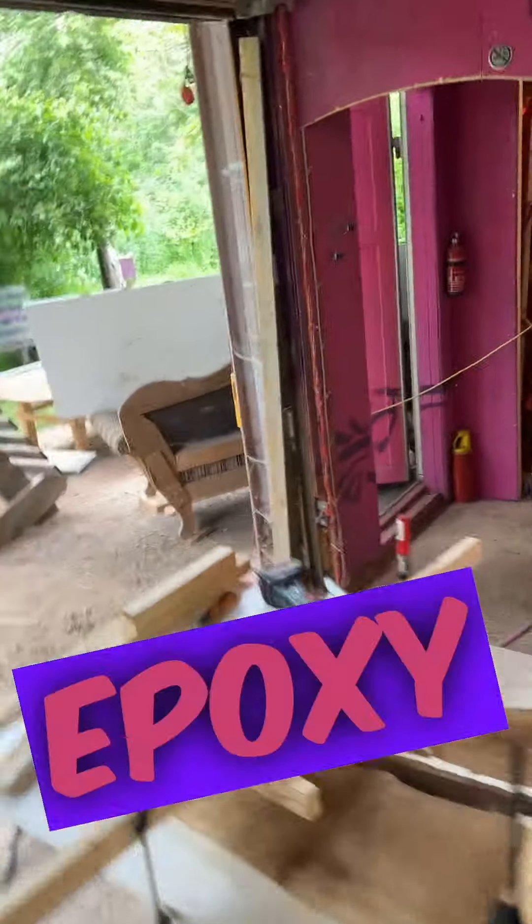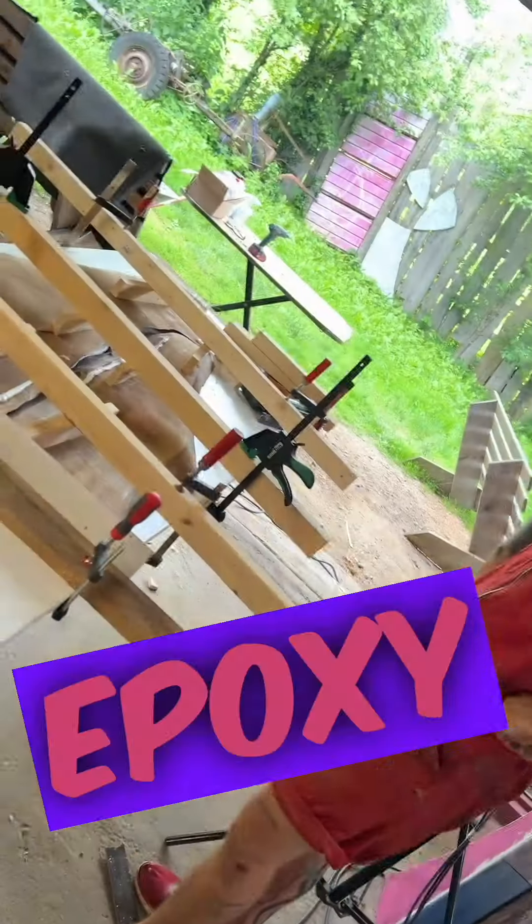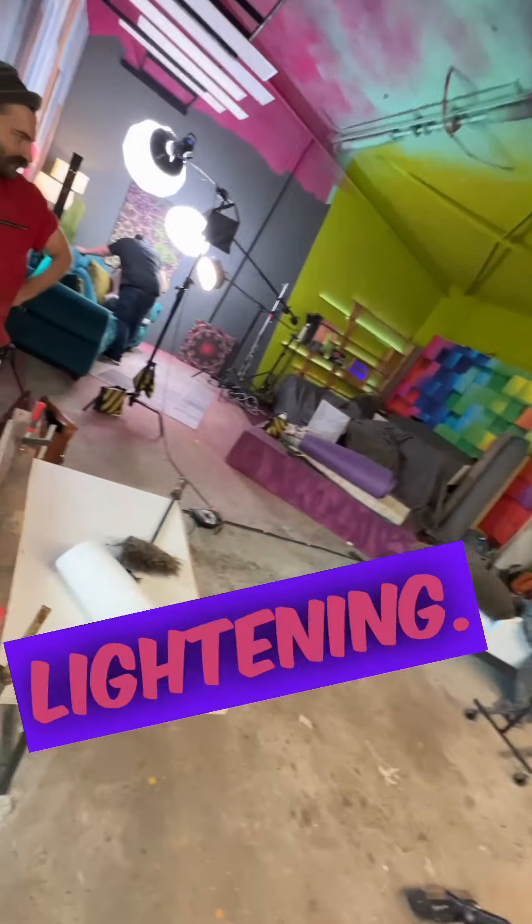So we are on epoxy table number two. Meanwhile, in our epoxy room a photo shoot is happening. And this is obviously the epoxy room — what is this? Looks like an epoxy room. They even took our good epoxy lighting.